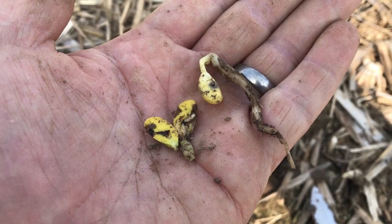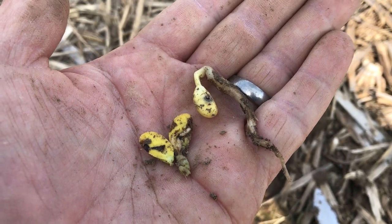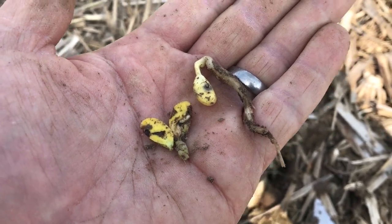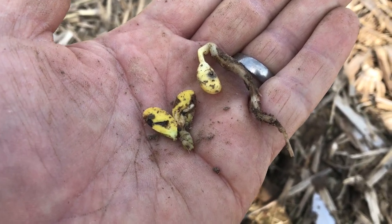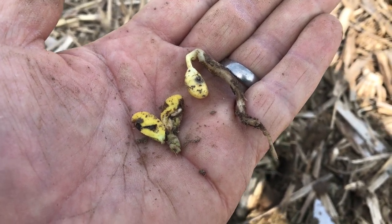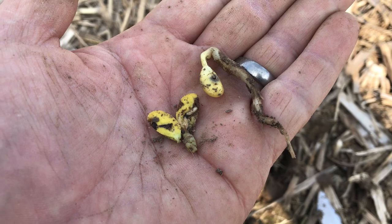That is because seed corn maggots actually begin their development at a base temperature of 39 degrees, and they like cool, wet weather with decaying matter. If you think about it, that's exactly what we had in Wisconsin this spring — so perfect conditions for them.